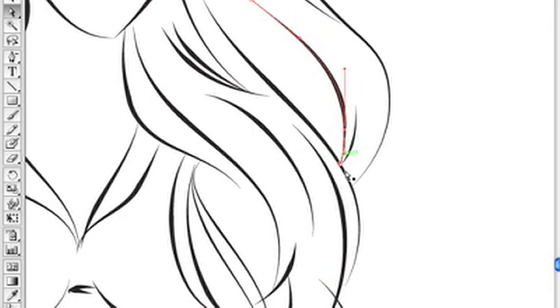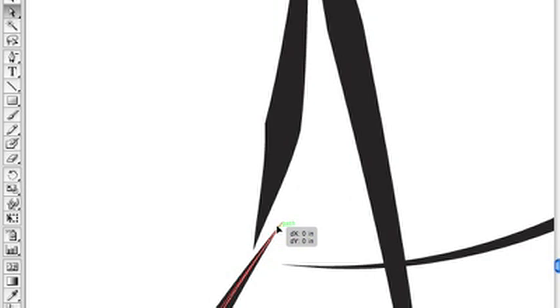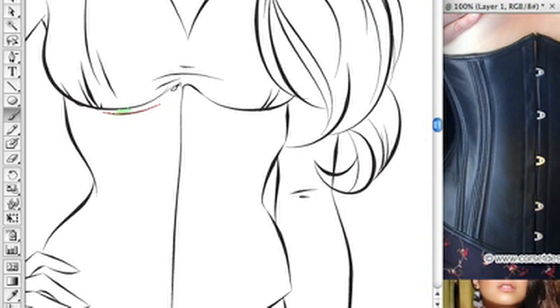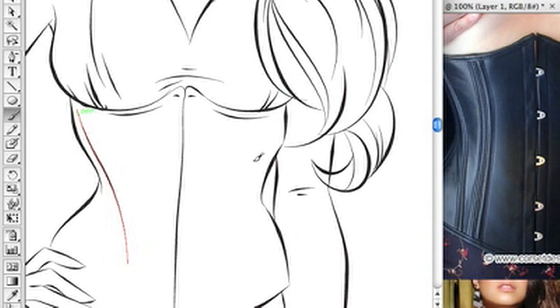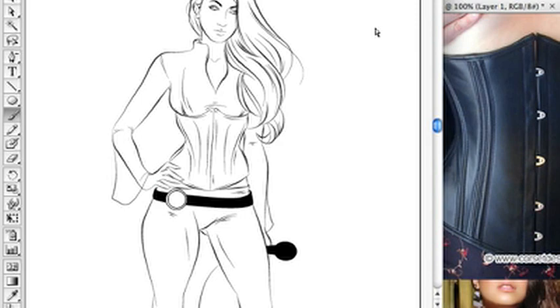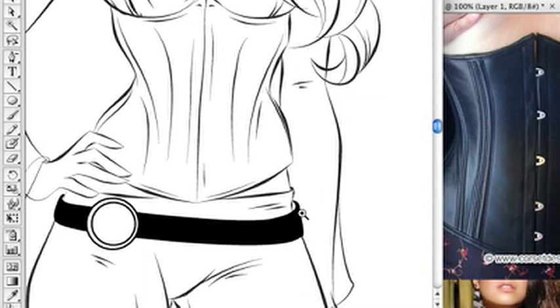When you have the guides turned on, you see the little green lines and points — it lets you know when two points are on top of each other. That way you can go in and actually join them together into one line segment if you want them to influence each other's shape. I sped it up a lot here because I'm working on the details of the corset. I have my reference picture in another Photoshop window layered over it to give me an idea of where the corset lines are.